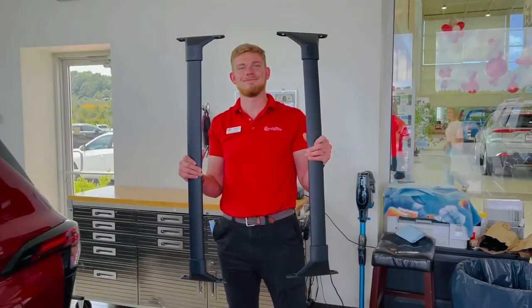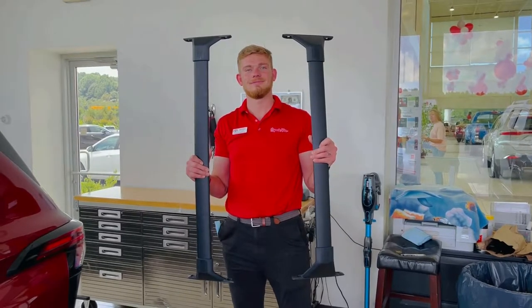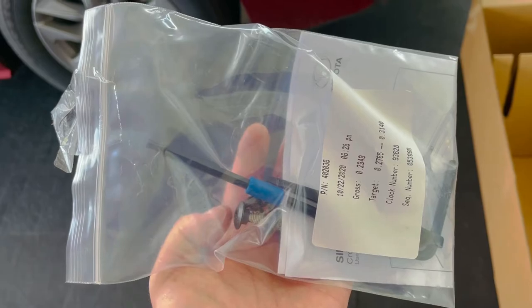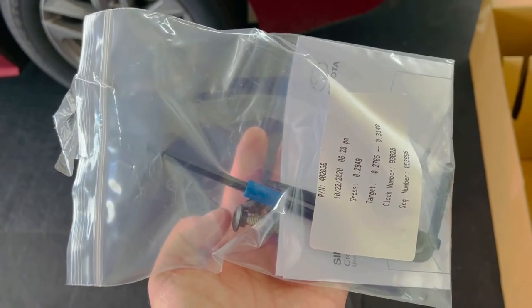We have a pair of roof rack crossbars and we're going to show you how easy it is to install these this afternoon. We have the hardware and the tools included in the kit and we're going to put them on now.